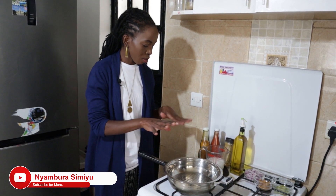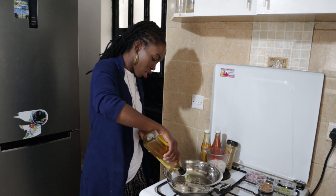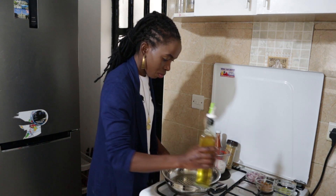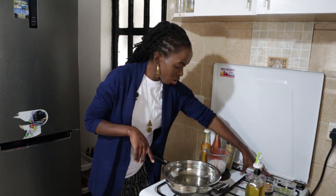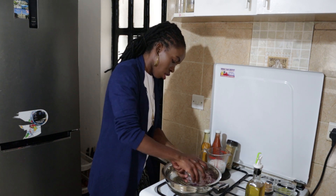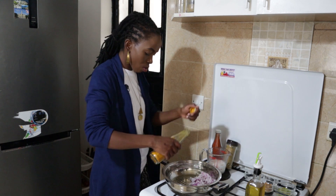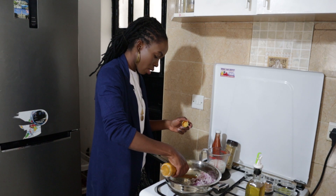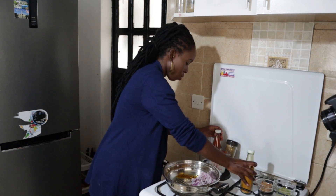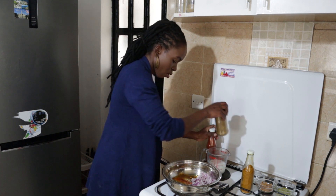We're going to start by putting our oil in first. When it's hot we're going to add the red onions, and then we're going to add our spices. I like to add my spices in the oil — that makes the food more aromatic. Turmeric is also going to improve the color of our finished matoke, going to look more appealing. Then we're going to add some paprika for a little bit of heat, and then we're going to add our coriander.